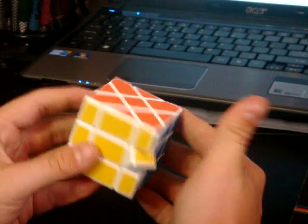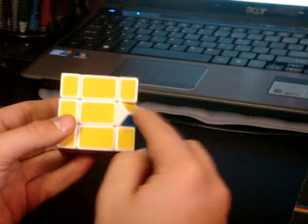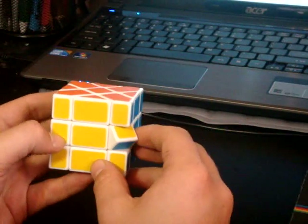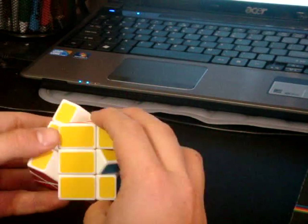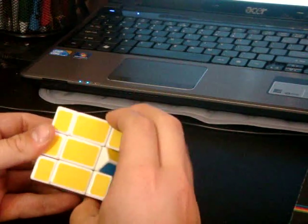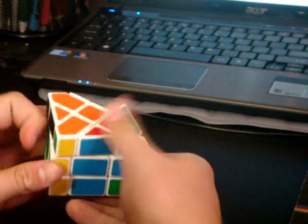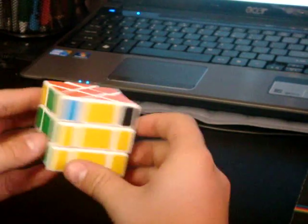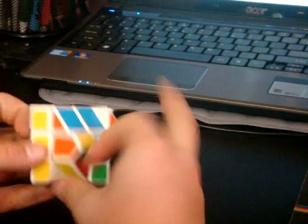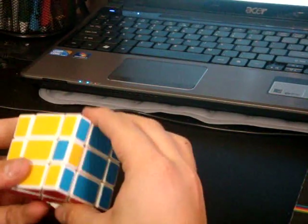Parity — what you should do if you get a parity is put it on the right side and do a U perm, either one, doesn't matter. And just so you know, when you do a U perm, it flips the edge. So it's solved now except for these three, so you do it three times, and that should solve it.